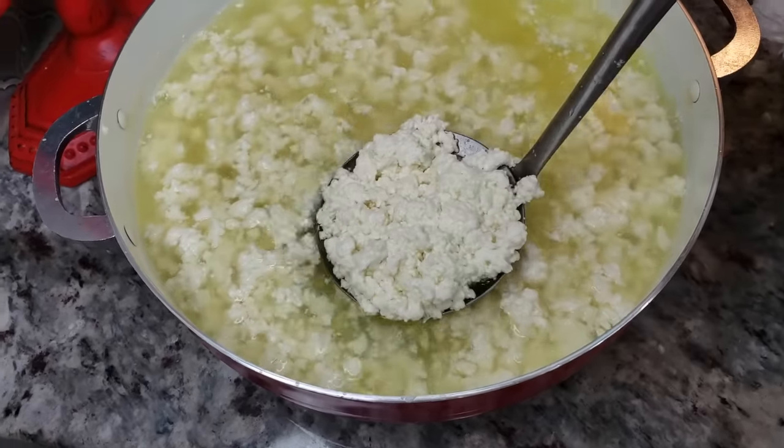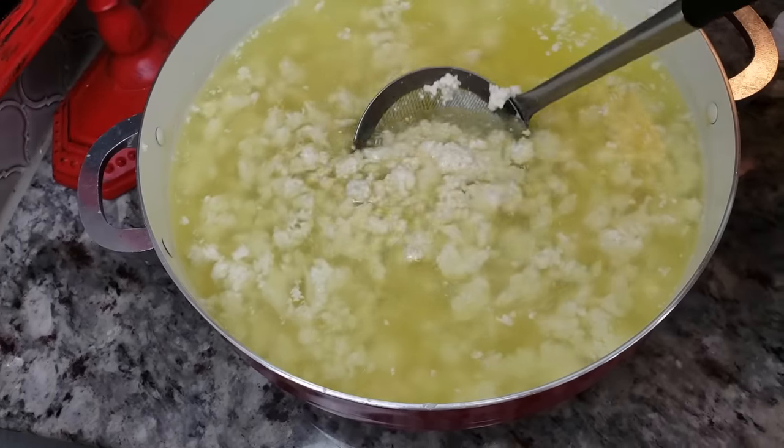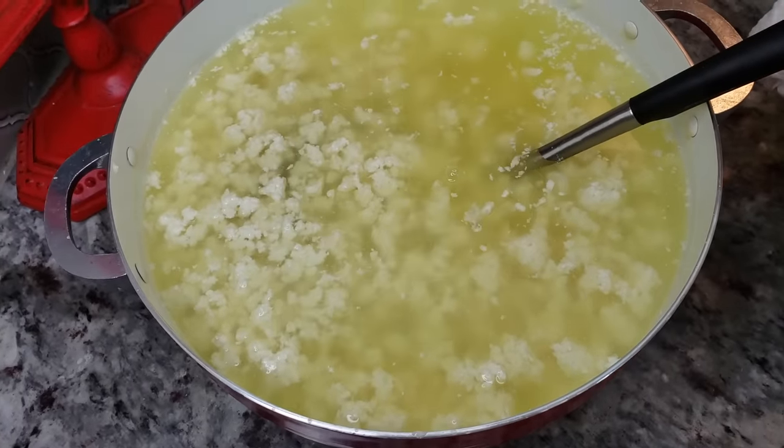This is definitely what you want to see at this point. It's been sitting for about 25 minutes. I'm going to take it over to my sink and strain it through a cheesecloth and a strainer.